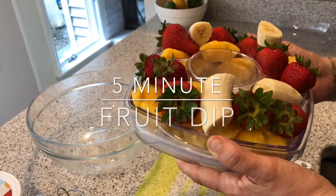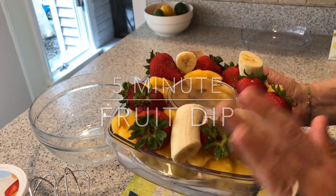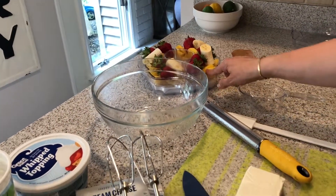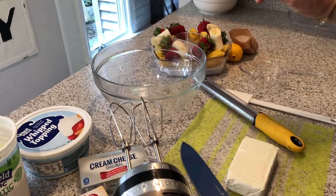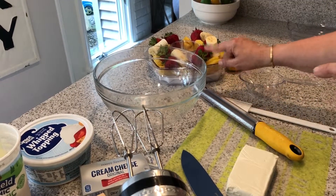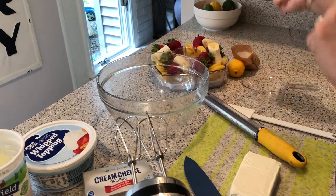Hey friends, it's Jen from mothertime.com and today I am going to make a tasty fruit dip for all of your summer picnics. I have some fruit here that I'm going to fill up — this is actually my Pampered Chef cool and serve. I absolutely love this thing for summer. It comes in two sizes; I will include a link in this post. The small is $35 and the large is $47.